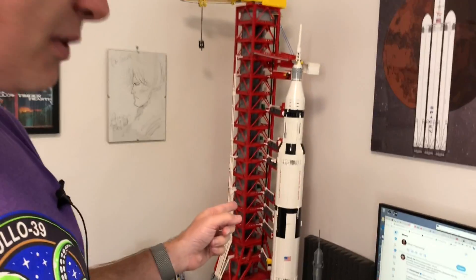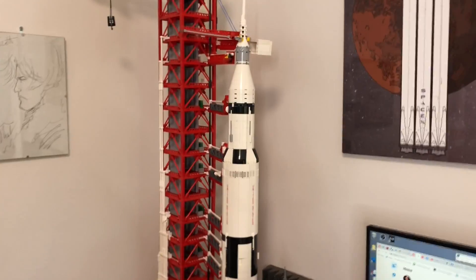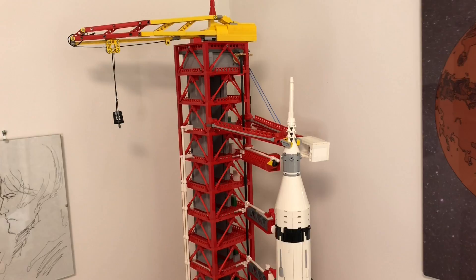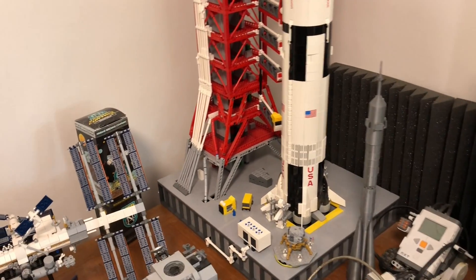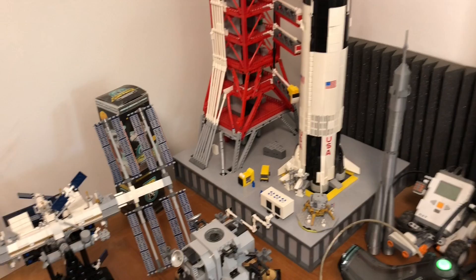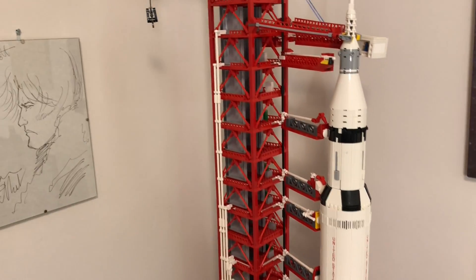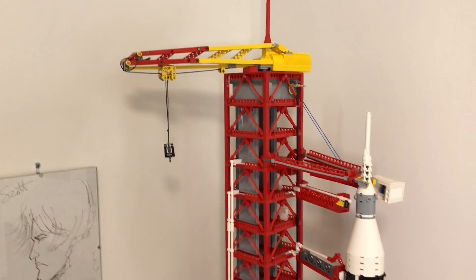Hello, it's Scott Manley here. This is what everyone keeps asking about in my comments — the Lego Saturn 5 and launch umbilical tower. For those of you that don't know, this Saturn 5 model is actually Lego. It was a set released a couple of years ago and it was hugely popular. The other tower supporting it — the launch umbilical tower — is not Lego; it's fake Lego, but I'll talk more about that later.